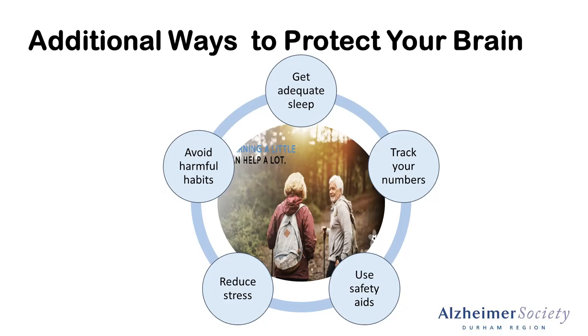The last one here is using safety aids, which will mean different things to different people. For some people, using a safety aid might mean wearing a helmet when you ride your bike. It could also mean ensuring that you have a handrail on your staircase, or that if you have been prescribed a walker, that you use it. We know that falls that can lead to concussions or traumatic brain injuries can significantly decrease one's cognitive reserve and increase your risk of developing dementia. And just as a note — sometimes using safety aids is also using common sense, like not going running when it's super icy out. Reducing our fall risk can help to improve our brain health.